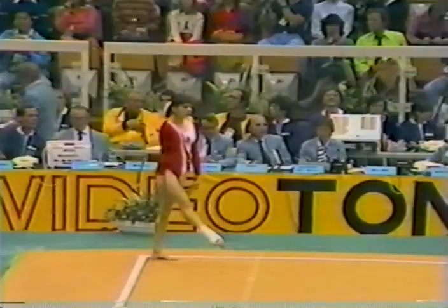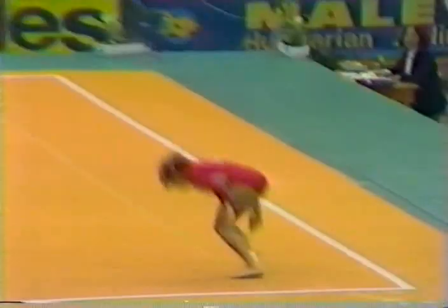Getting ready now for her second tumbling run. Down off, back hamstring, whip over, back hamstring, double back — good combination.